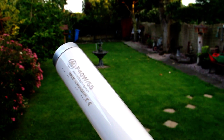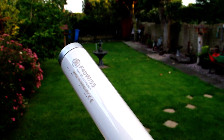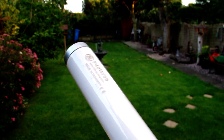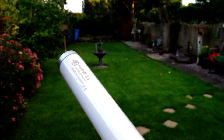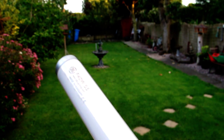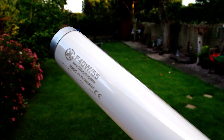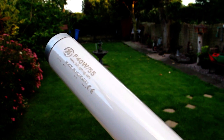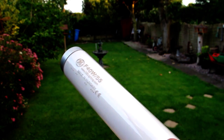Here we have a fluorescent tube — a General Electric 40 watt T12 colour 55 lamp. It's a sad story: it was on my shelf, rolled off, and both cathodes are broken. It's a real shame because these are really nice lamps; they produce a nice 6300 degree K colour temperature and extremely high colour rendering, but obviously it doesn't work anymore.